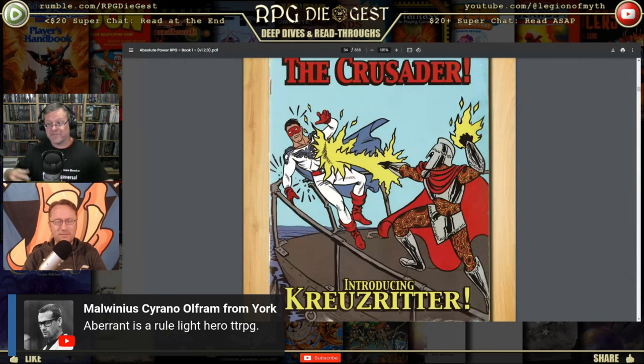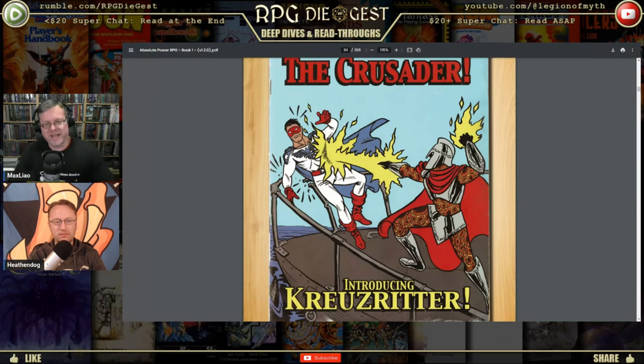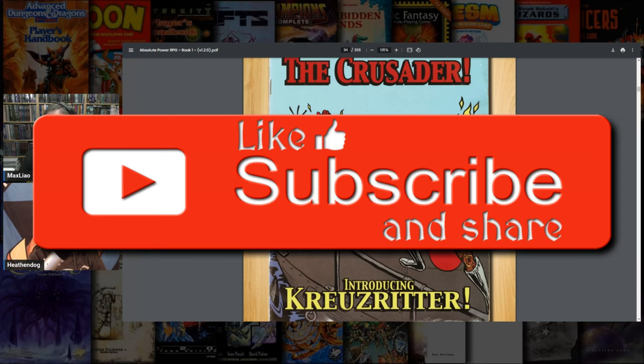Someone mentioned a rules-light superhero game — actually that's Ascendant by Alexander Macris, not Aberrant. Thank you for the correction, Full Metal Dragon. So — long story short — this is segment one of our Absolute Power overview. I respect Mark McKinnon; he's come on our show. We're going to go into the game over the coming weeks.